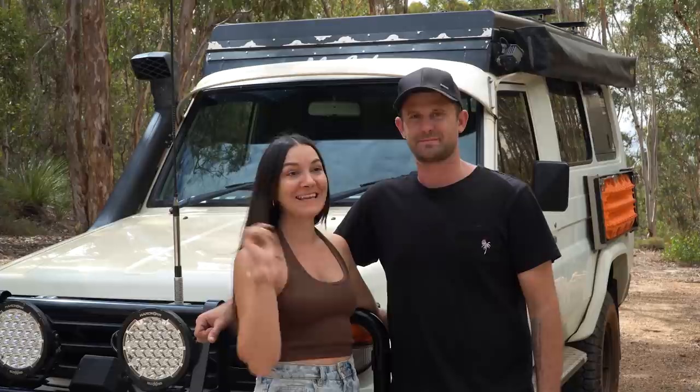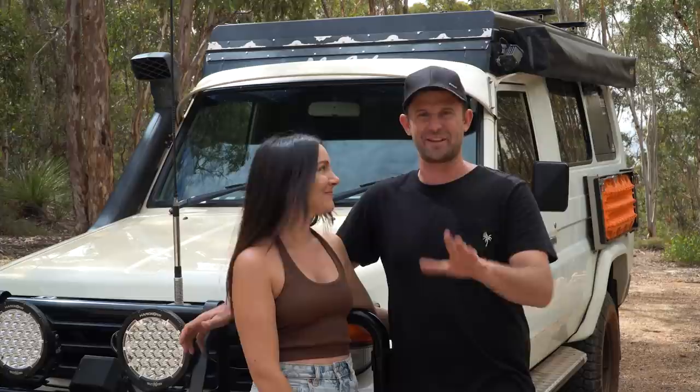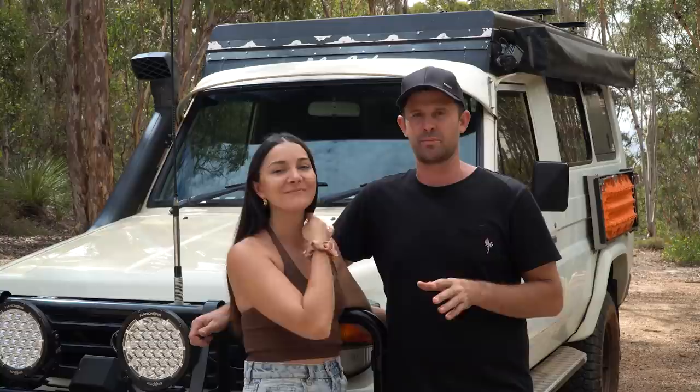How's it going guys, welcome back to the channel. Today is a very exciting day — we have just moved out of our house in Perth and we're officially back in the troopy full-time. We've been in for 35 minutes and we're loving it.